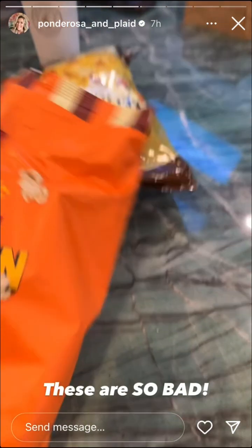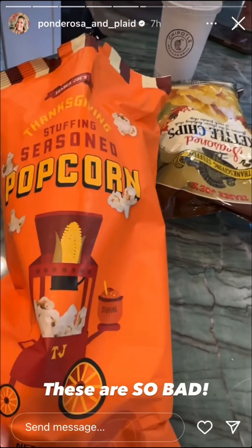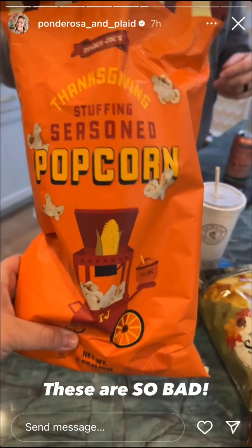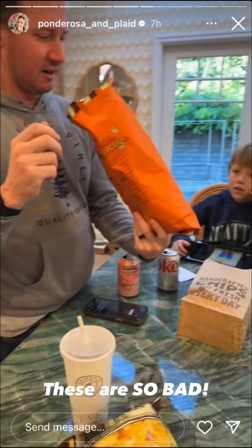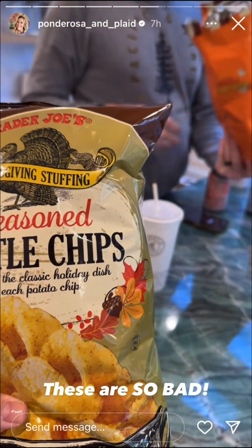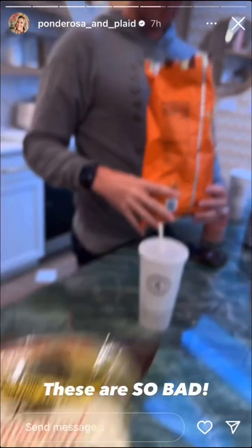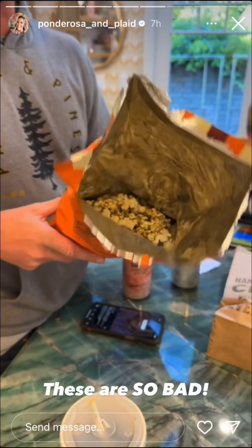I didn't try the chips, but I tried the popcorn. You got this from Trader Joe's, Andy — you wanted to try the stuffing seasoning. There's a pie of popcorn in there, try it. We also got Thanksgiving stuffing seasoning kettle chips. They're terrible — seriously.